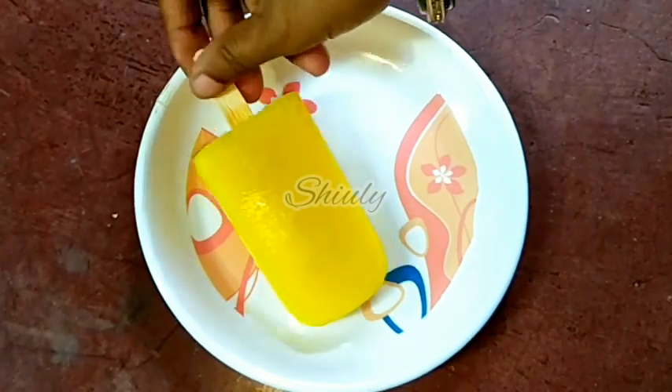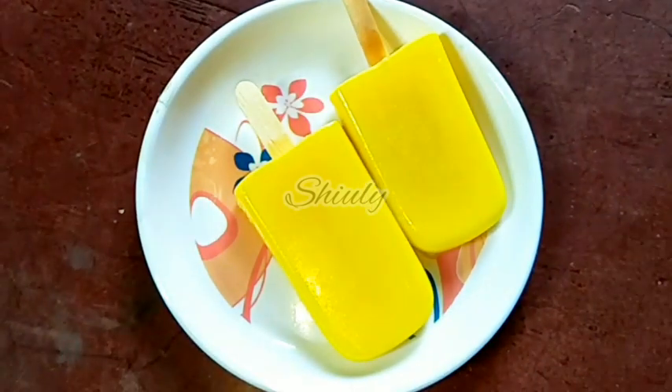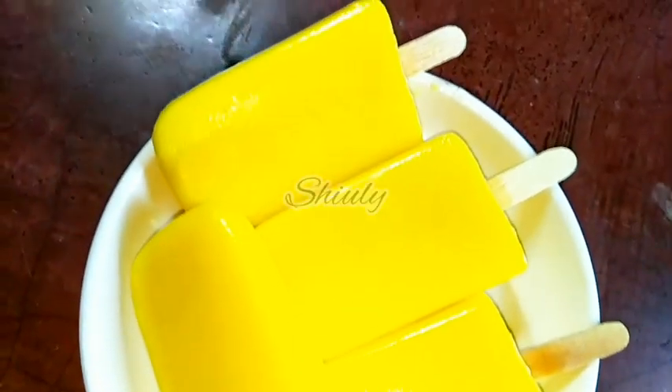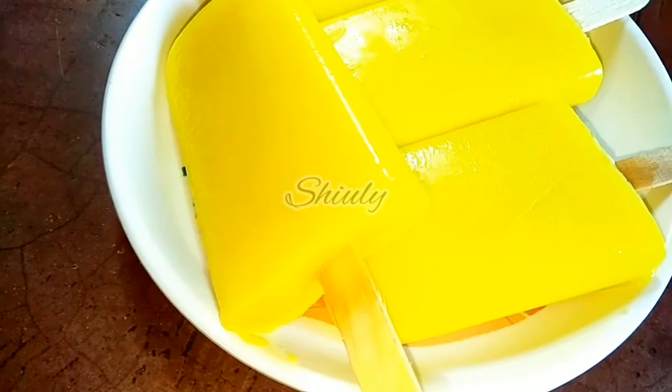Hello guys, here is Shiuli and you are welcome to my kitchen. Today I am going to show you how to make easy and yummy custard ice cream popsicles. It's a very easy and simple recipe without any cream, powder milk, or condensed milk. So guys, let's see the recipe.